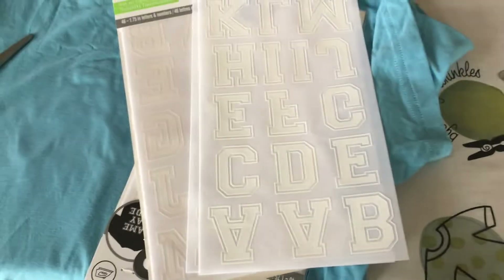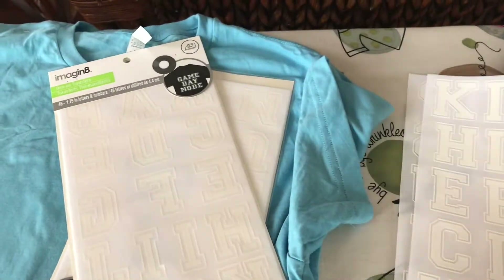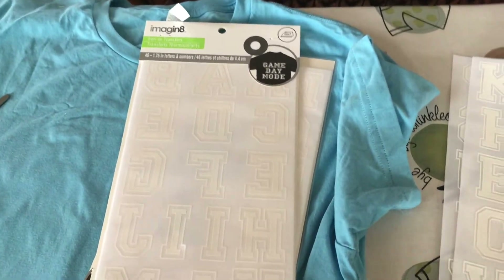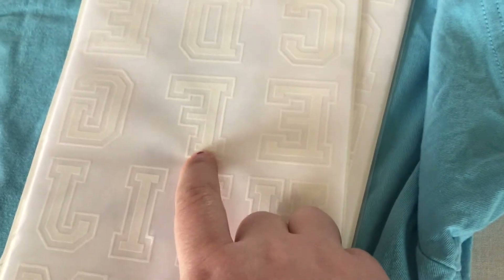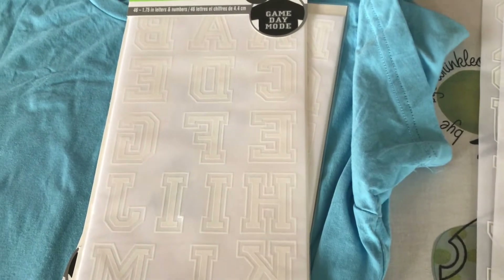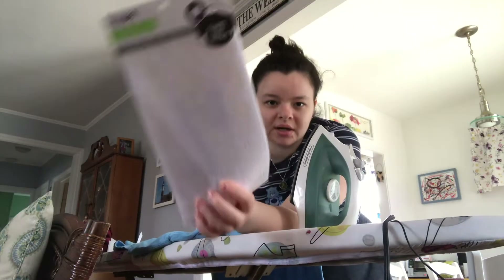So we are going to Michael's really quick and hopefully get more press-ons. Okay, so these were the ones I had originally bought but I unfortunately didn't have enough, so I got this instead. They're about the same size, but the part I was going to color in orange with a fabric marker is skinnier, so it's not going to look exactly the same, but hopefully it still looks good.